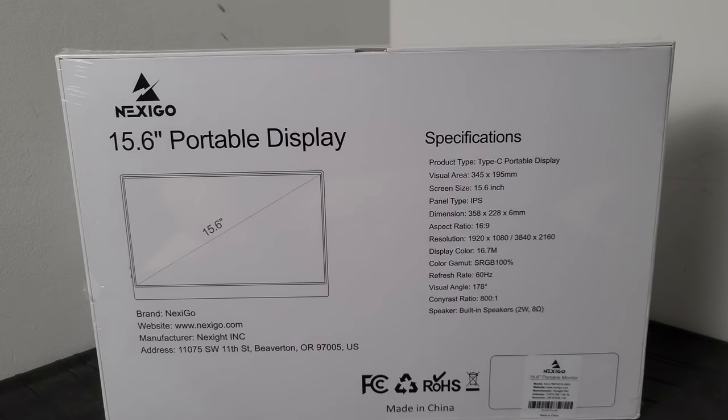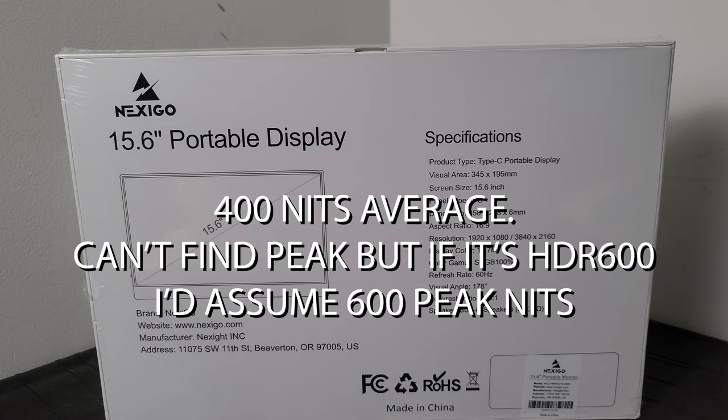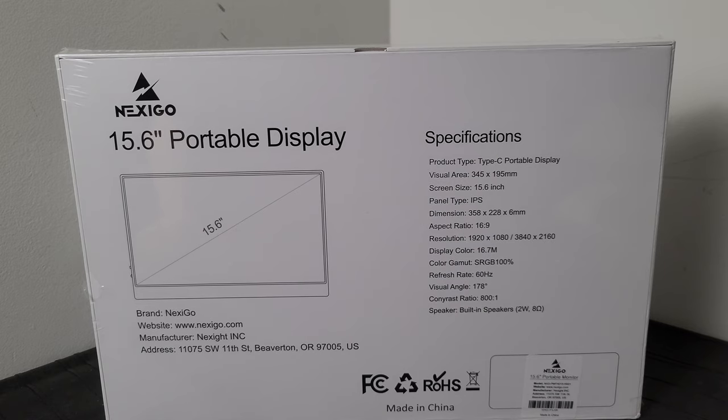Let's turn this around and look at the back specifications. It can use a USB-C connector, a mini HDMI, or a full HDMI connection according to the website. It has a 15.6-inch IPS panel which supposedly can achieve 750 nits or 600 nits, and it's HDR 600 certified — pretty impressive for one of these little things.